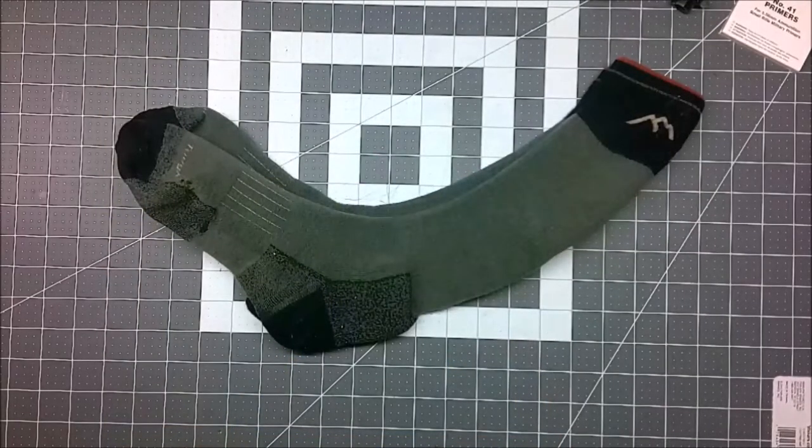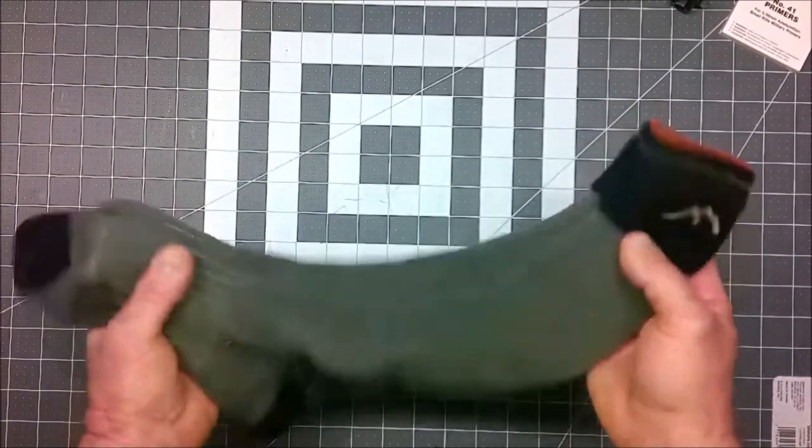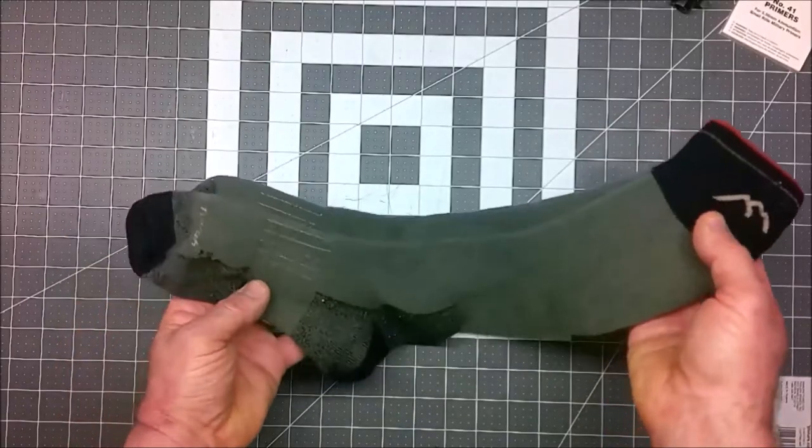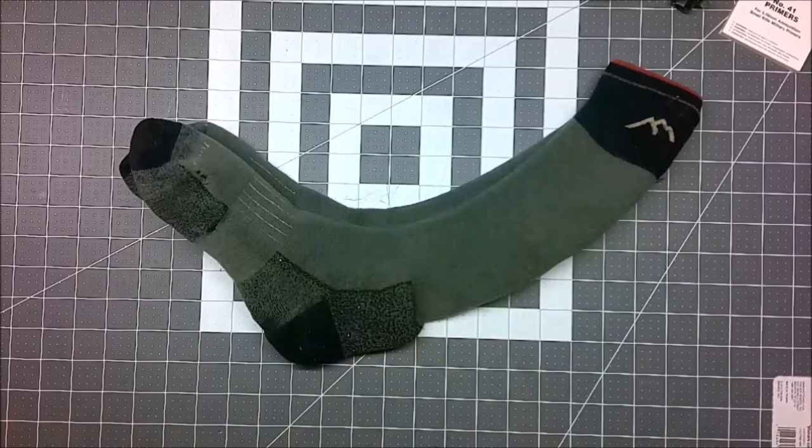Since they had a lifetime warranty, I thought I would go ahead and try to process these socks under that warranty and share my experience with you. Hopefully, at the end of this video, there's a new pair of socks sitting here. Their lifetime warranty seems to be fairly simple — you just look it up on the site, follow the prompts, and there are instructions to fill out a questionnaire.